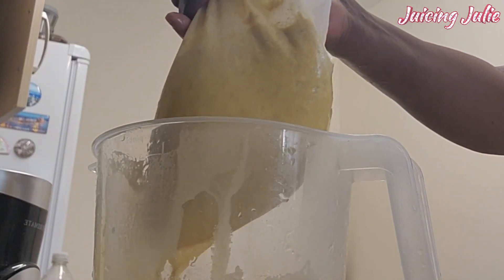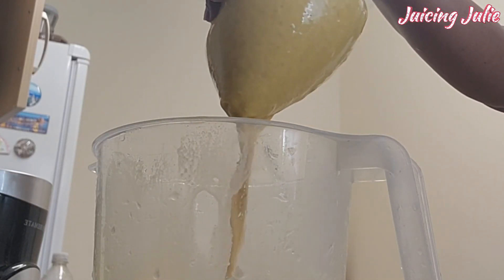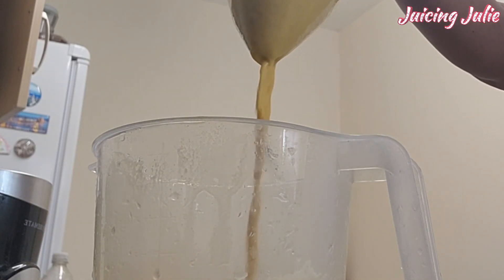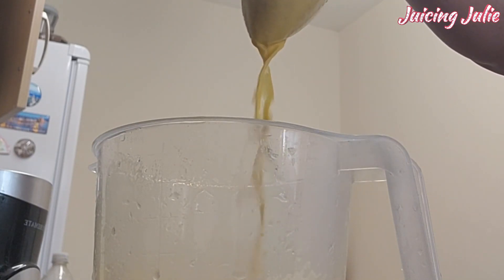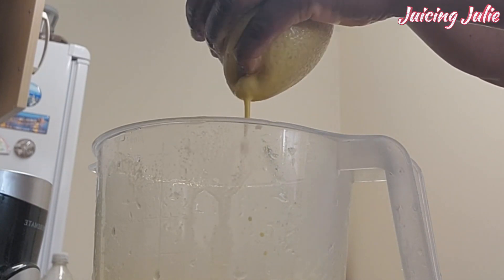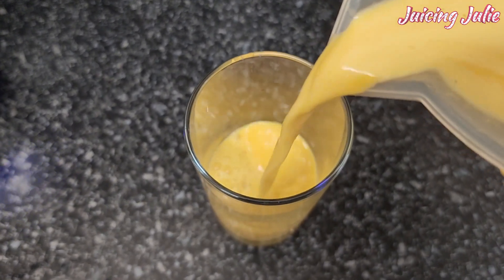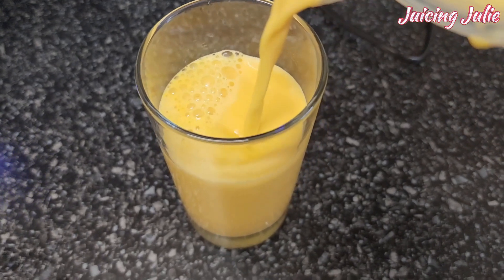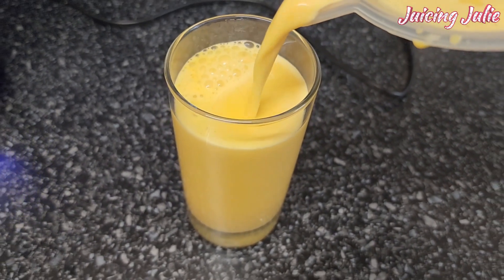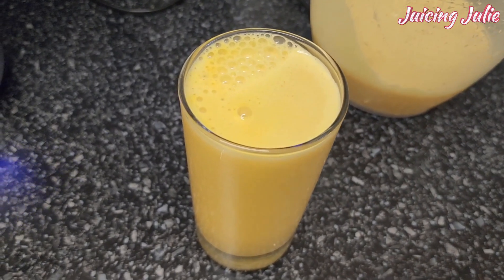Now blend thoroughly, just as we've seen, then it's time to sieve — time to exercise your hand power. Look at that juice — oh my god, creamy, the color is just amazing and popping. Yummy, creamy — this is so good, I love it!